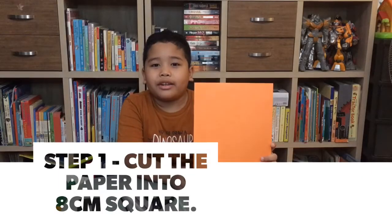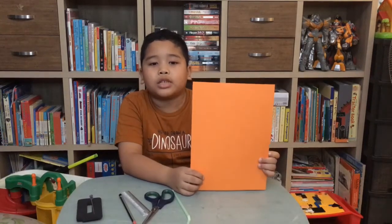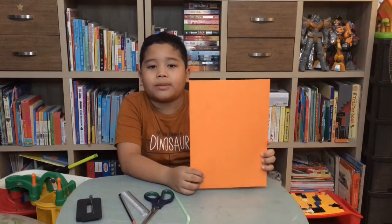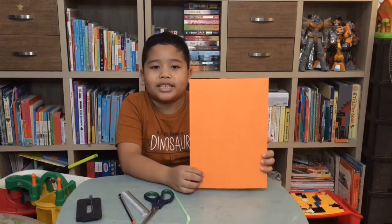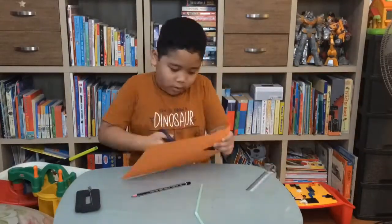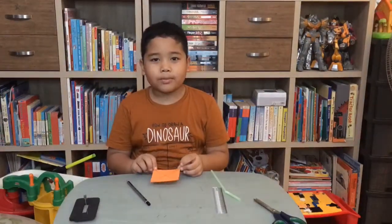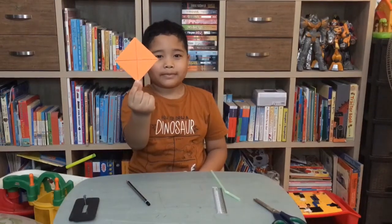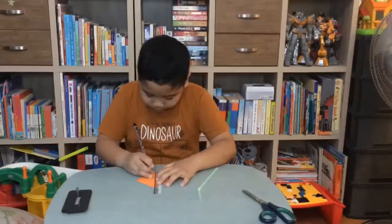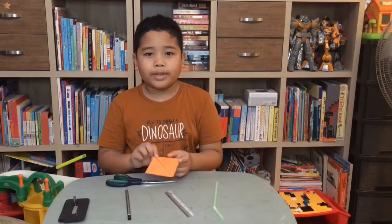Step one: cut a paper into an 8cm square, then draw a line on that paper like this. The paper will be like this, and then the paper will be like this.